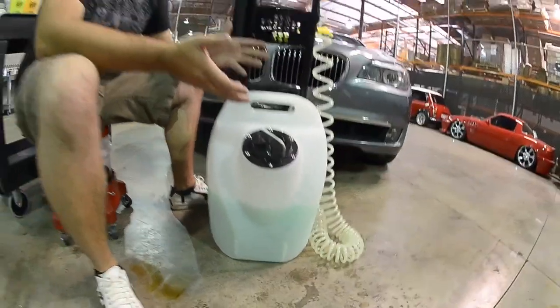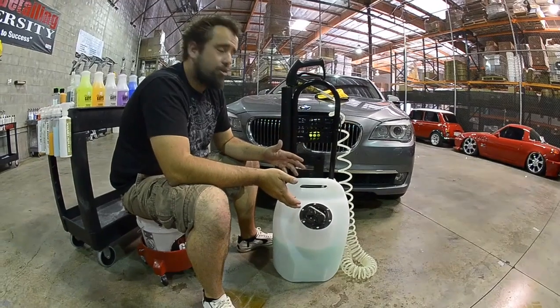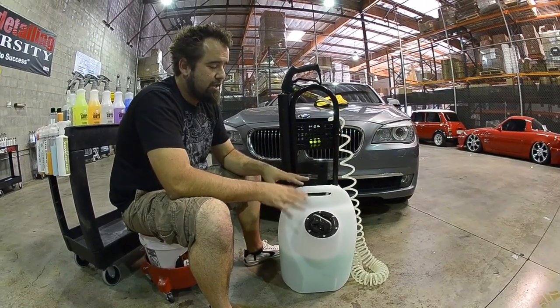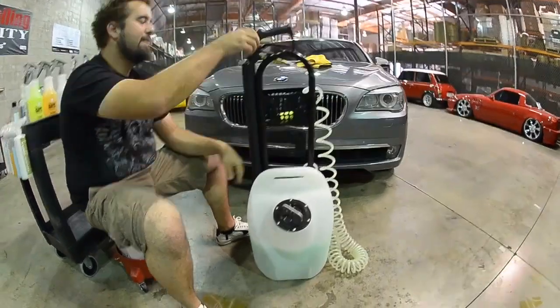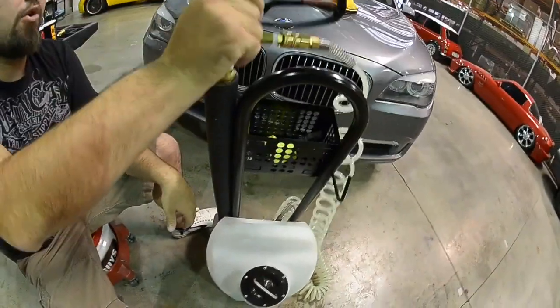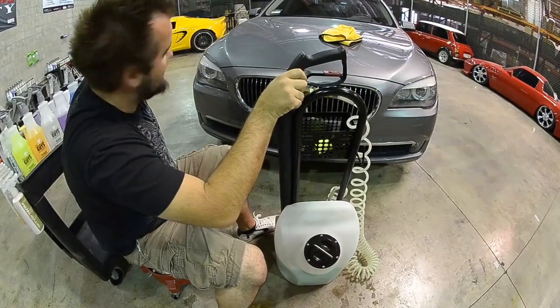So if somebody ends up hitting it or you end up dropping it out of the trunk of your car, the construction of it is very strong. We've also fitted the side of it with a heavy duty HDPE black pipe. The black pipe here will enable you to keep your normal tip as well as your extendable tip.